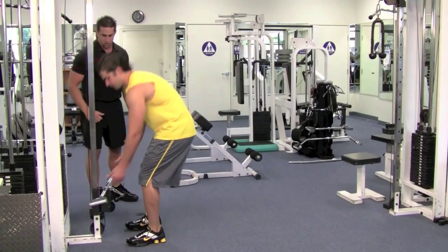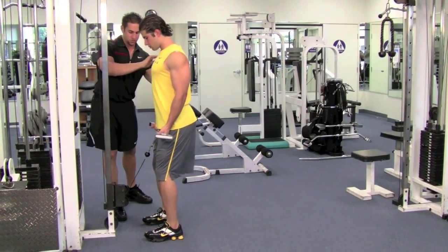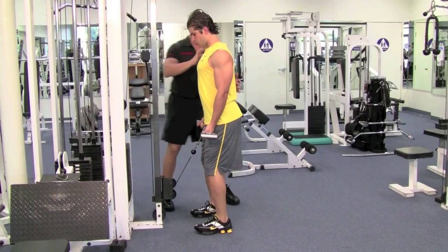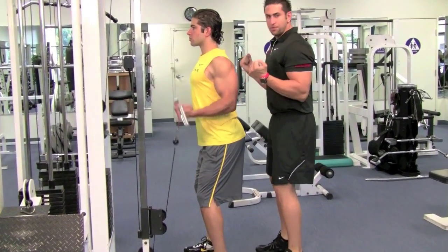Go ahead and grab that bar. Stand right there — stand up nice and straight, shoulders back and down. You want to be about half a foot away from the cable. Bend your knees slightly, feet are perfectly straight, shoulders back and down, look straight, and curl upward.